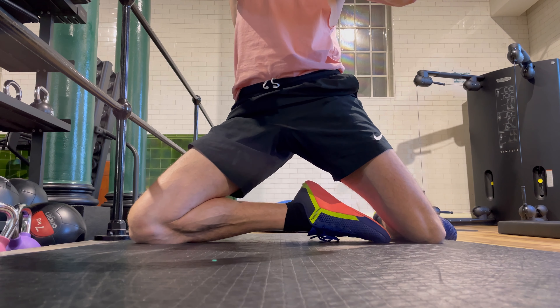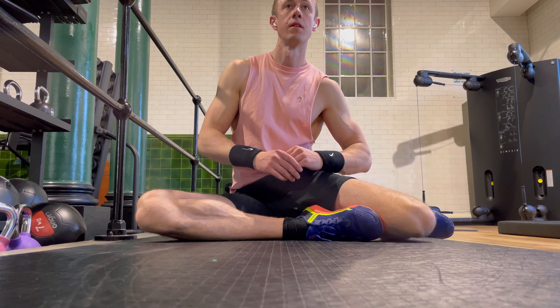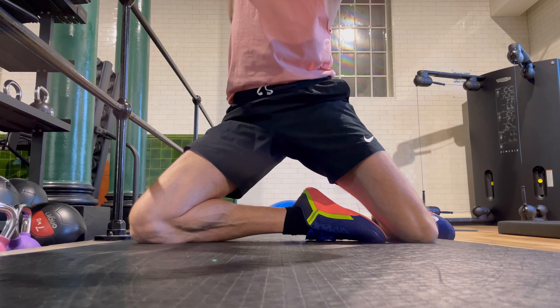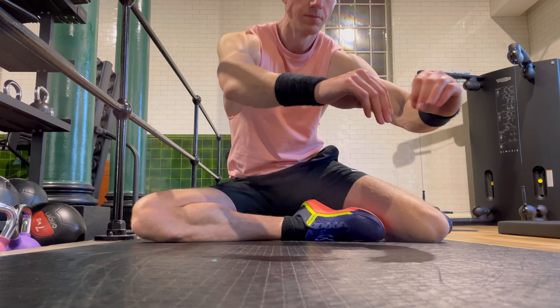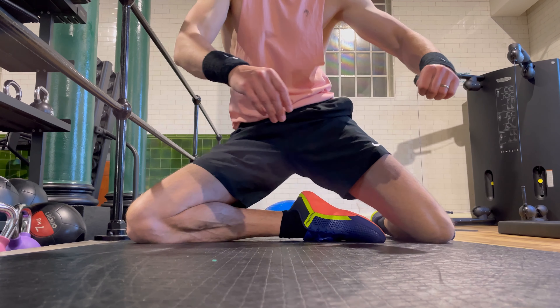If you feel a little bit uncomfortable, just move your legs and get them set up in a way that works for you and works for the exercise. Then perform the movement in a really controlled manner, up and down.